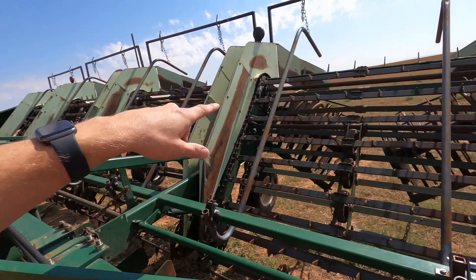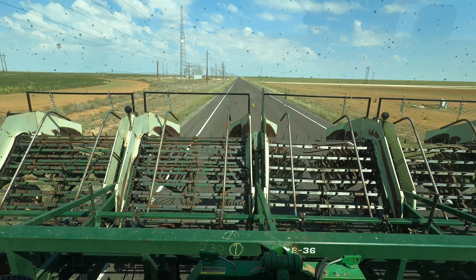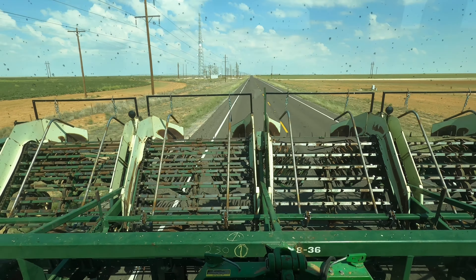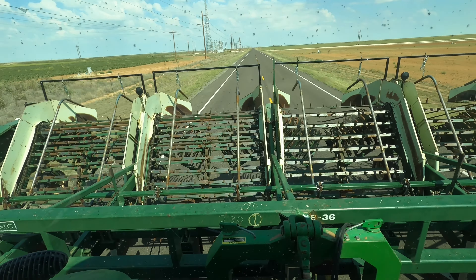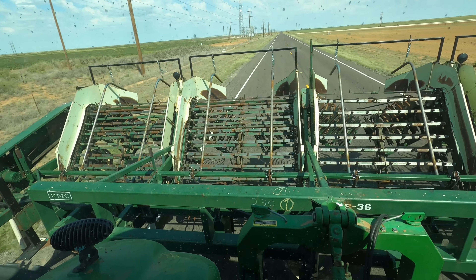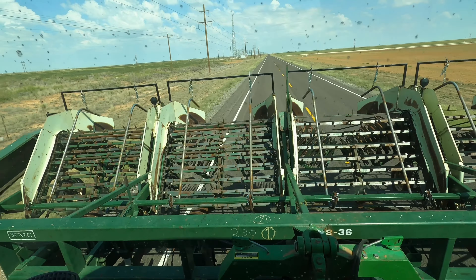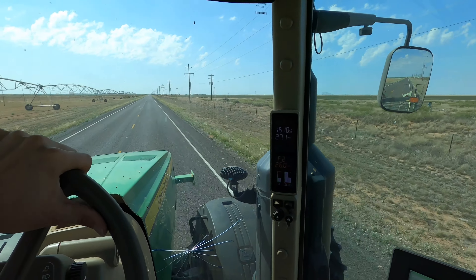This right here is actually the new peanut digger that we picked up at the beginning of this year — new to us, not brand new. It was in really good condition; we bought it at an auction. We still went through it like we would any other digger — we put all new chains on there and fixed a few bearings. We named it and put those bars on top. So we can head to the field now and see how well she works.